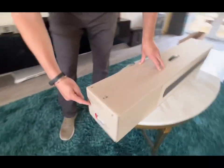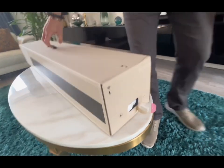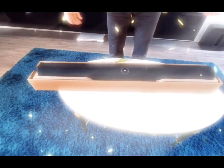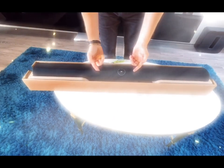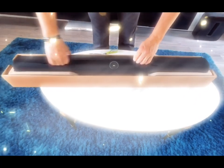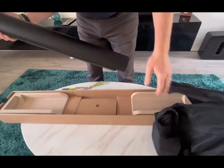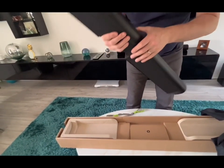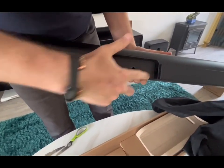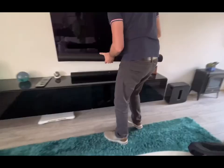There are two little catches on the end here - unlock, unlock. Lift the top off and here we have the most beautiful Sonos Arc. There's the soundbar, and on the back you've got your Ethernet in, your power, and your ARC HDMI over here.